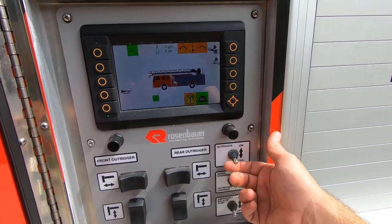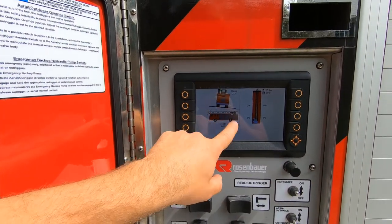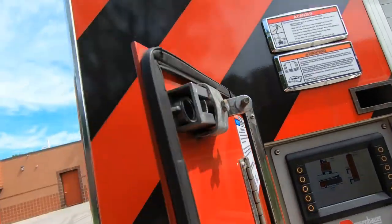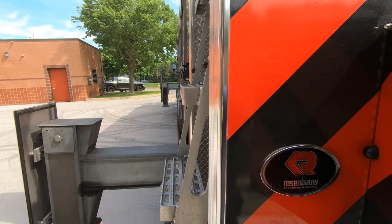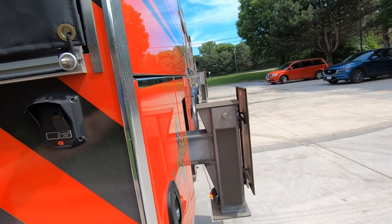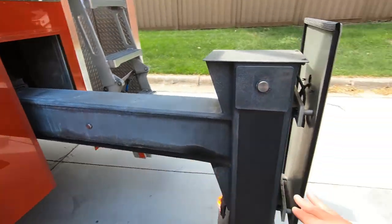First things first — I need to get our outriggers set up. Turn the outrigger switch on. I can see my low side is on the officer side, so the first jacks I want to bring down are on the driver's side. Go ahead and extend the jacks. You'll be able to see when they're fully extended. Being mindful anytime we're going in and out with our jacks — one hand on the switch, the other keeping an eye to ensure we're not hitting anything. I'll do the same thing on this side and get both outriggers set up and ready for operation. My next move is to go ahead and get the pad set up.